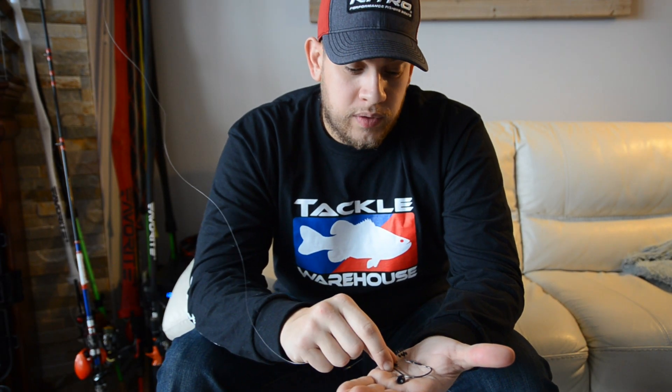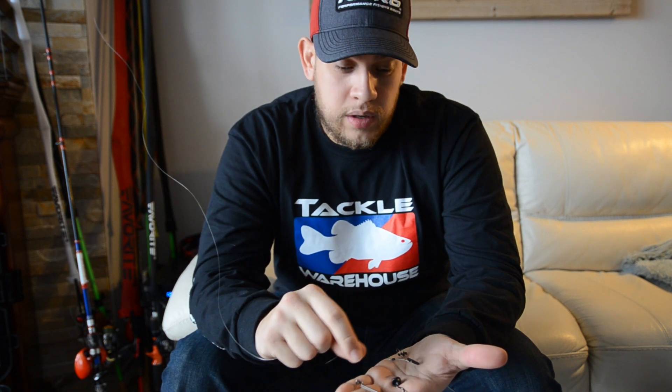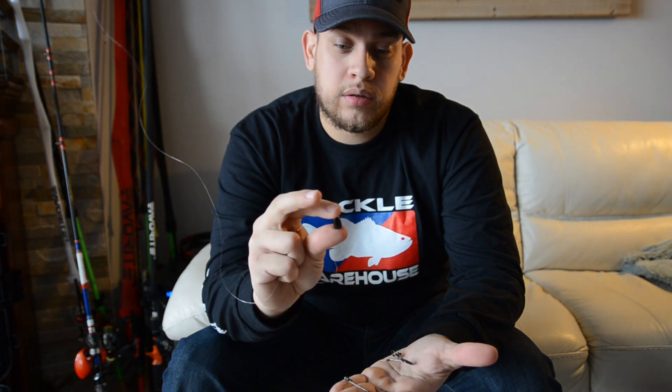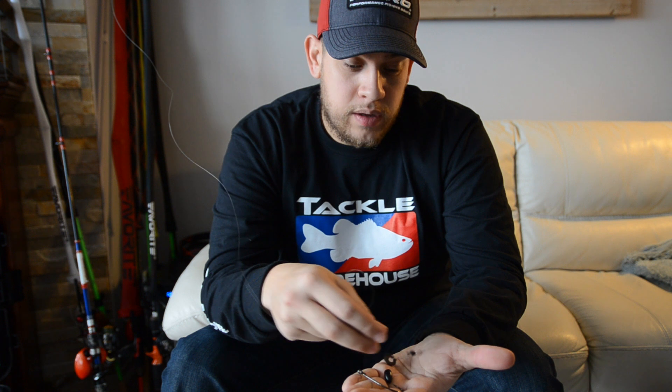So here guys we have the major components to the Texas rig: we have a 5/0 BMC EWG hook, we have a 3/8 ounce Wu tungsten weight, and we have a Wu tungsten weight stopper. Now the first thing we're going to do is we're going to take the weight stopper and add it to our line.